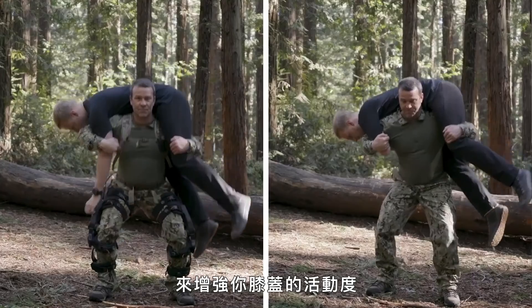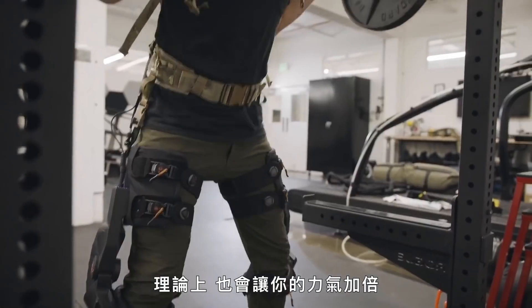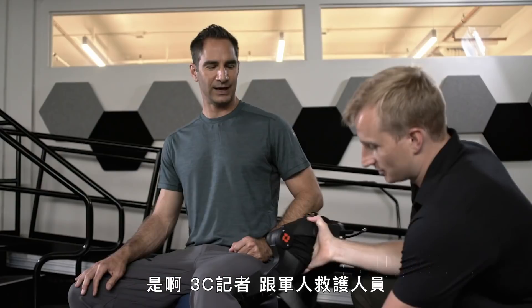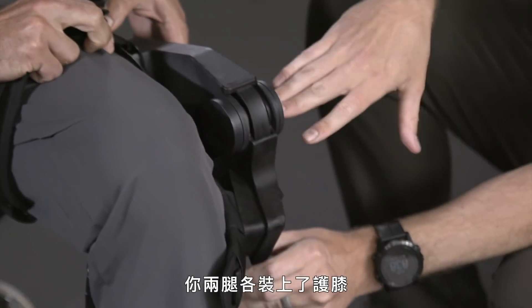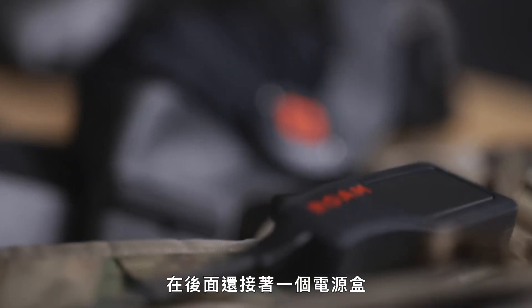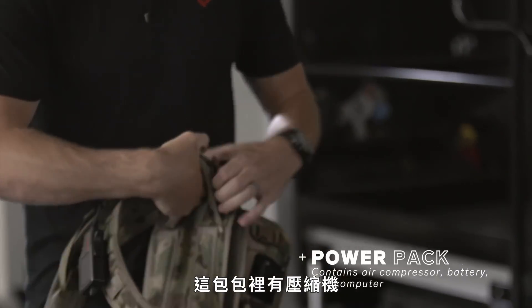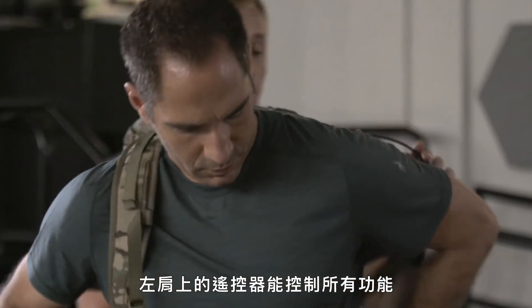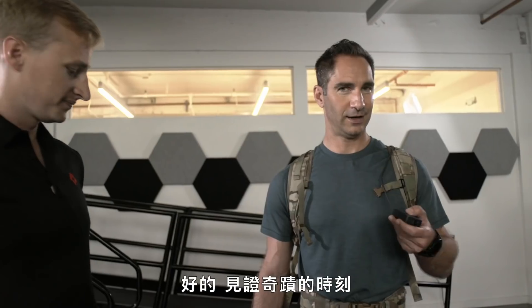It uses compressed air to augment your knee movement and give you up to two times your own strength. This is designed for military members or first responders, so the size is probably close to where you're at. You have a brace on each leg and a power pack that powers both of them. The power pack contains the compressor and some of the brains that work in conjunction with sensors on the units, all controlled by the remote on your left shoulder. Press and hold to turn it on — moment of truth.